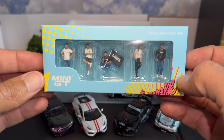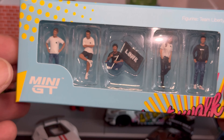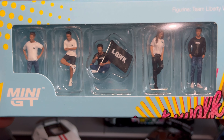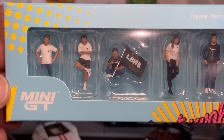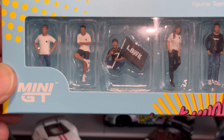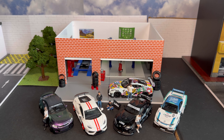First up, let's take a closer look at the figures. We have a bunch of figures in here — really cool. Got one guy leaning up, the girls posted, he's chilling. Let's get these figures out and set them up with our Liberty Walk cars. Boom — figures are set up, everybody's chilling and posted up.